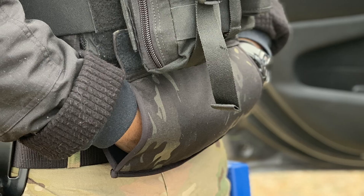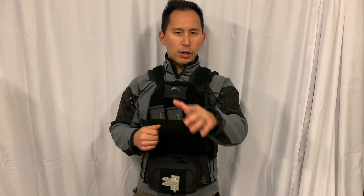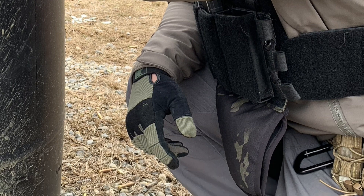You can see with the hook and loop closure interface, it just sits right behind your pouch when you need it. And when you don't, you just pull your hands out and you're ready to go to work — the thing just disappears so it's not going to interfere with your mobility whatsoever.